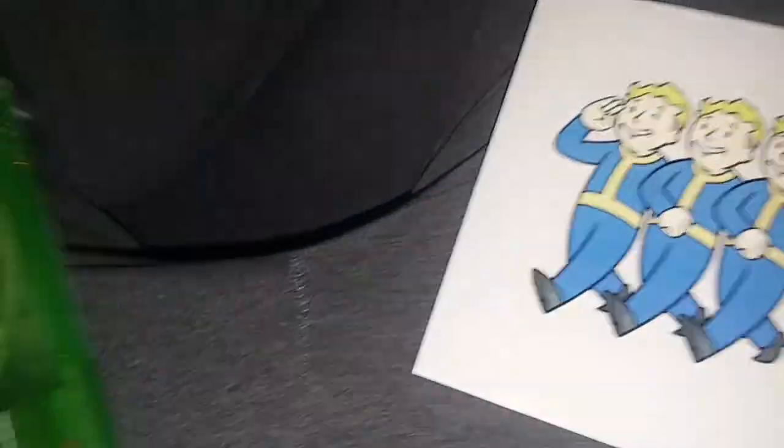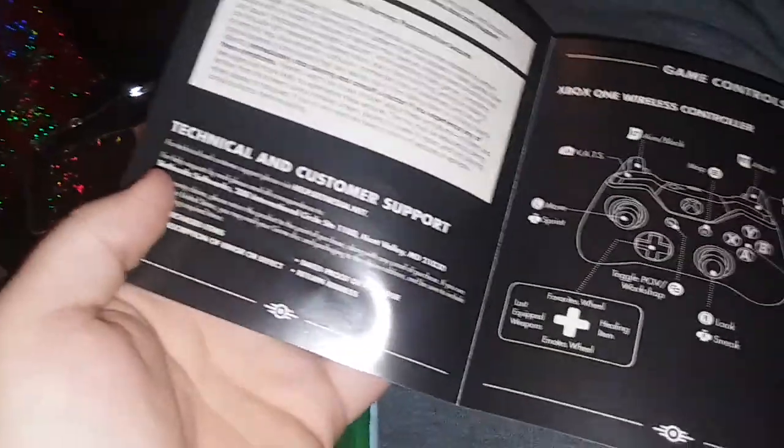Xbox exclusive inside. Let's take a quick peek into it real quick, make sure there's no codes. Yeah, there's a code, but that's what we're looking at - the inside of it.